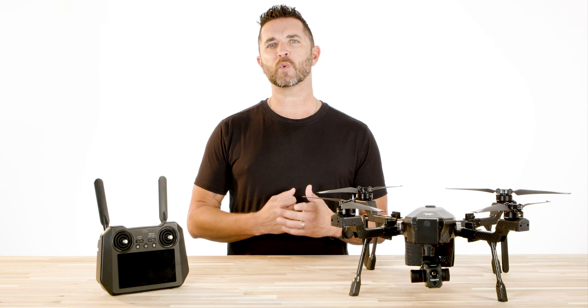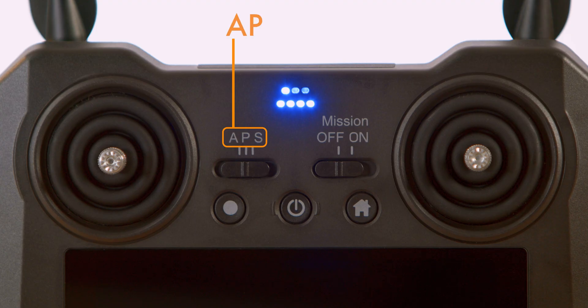On the Cirrus remote, you will see a three-way switch on the top with the letters A, P, and S.